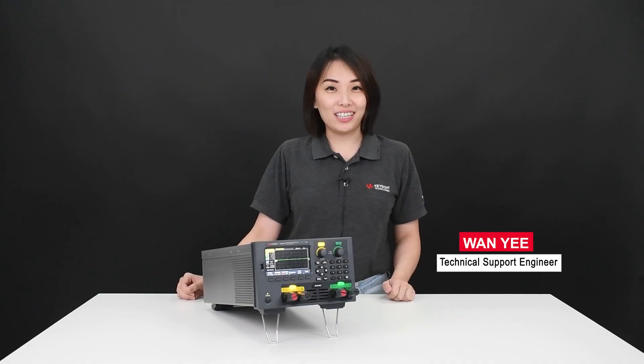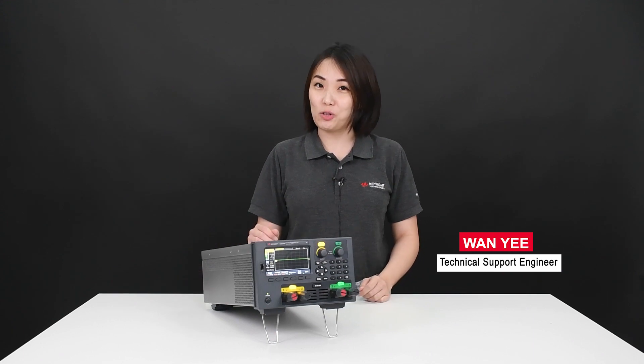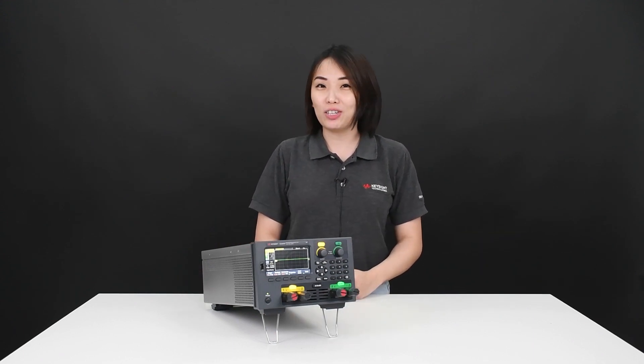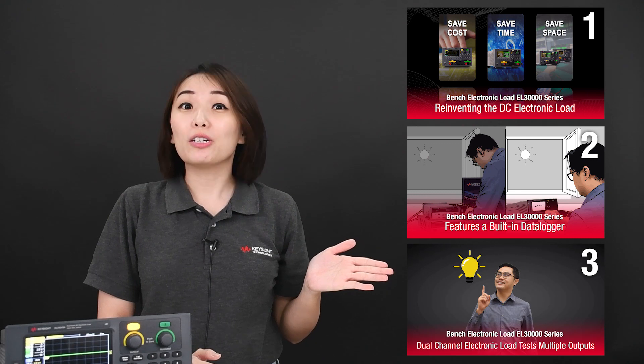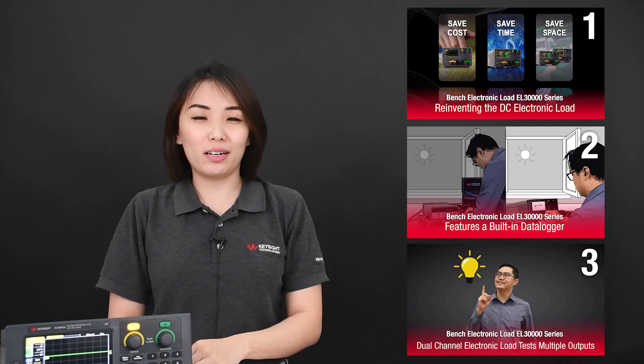Hi, my name is Wan Yi. I'm a technical support engineer for Keysight General Purpose Instruments. Have you seen our cool videos on the latest innovation on bench electronic load? If you haven't, here is the link to our three videos showing you how Keysight is reinventing the DC electronic load.